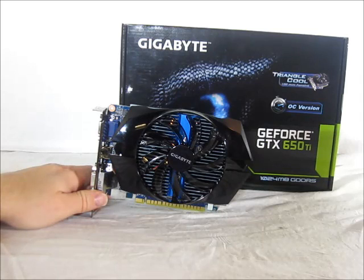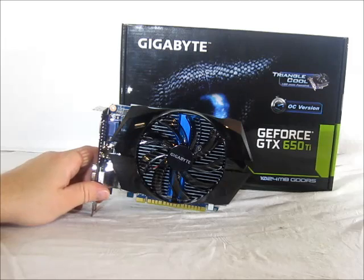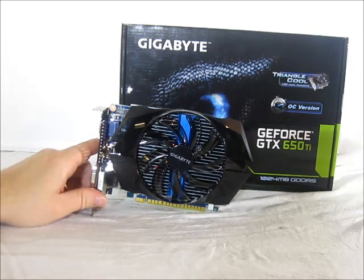Looking at the front of the card, we have a custom cooler from Gigabyte that uses their Triangle Cool Technology. The blue extruded metal in the middle of the fan is in a triangular shape, designed to reduce air resistance and increase cooling efficiency, resulting in lower noise and better cooling.